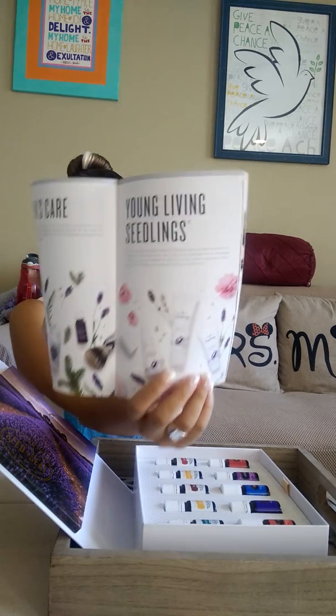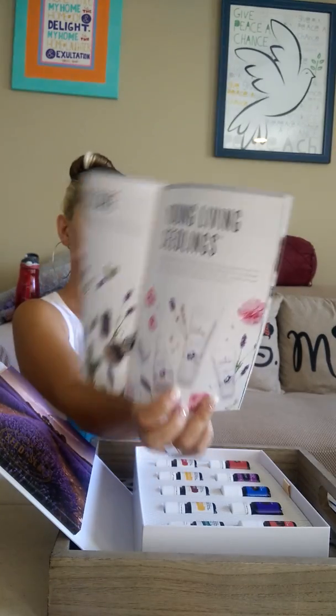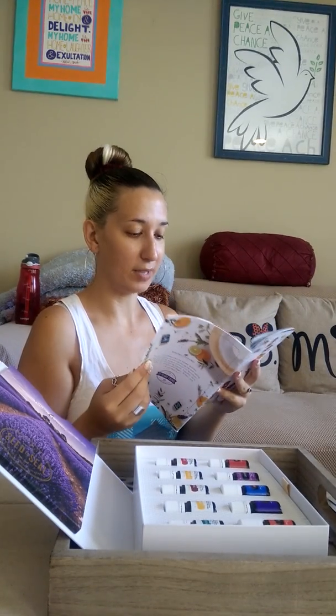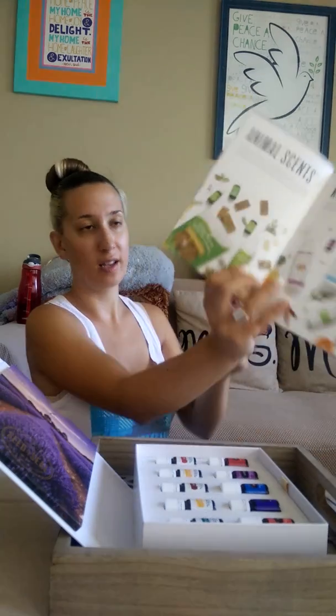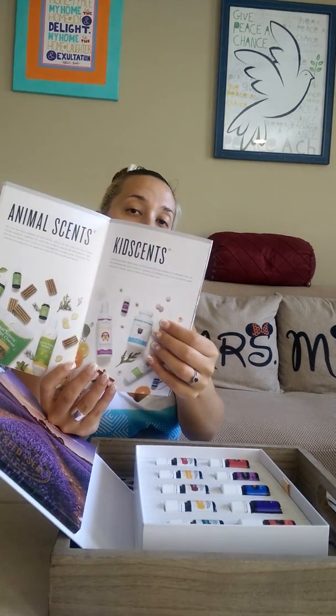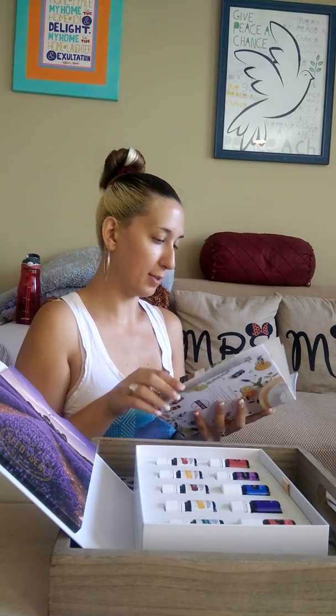There's linen spray, baby lotion, diaper rash cream — Young Living Seedlings, that's for the babies. And stuff for your animals and pets. KidScents — stuff for kids. That's great, wow I'm really enjoying this book, this is really awesome.